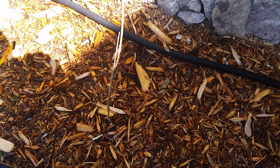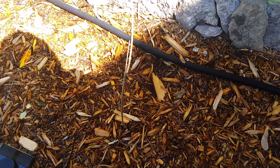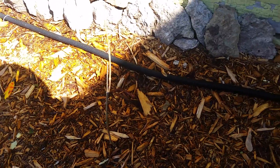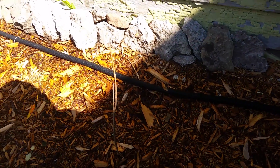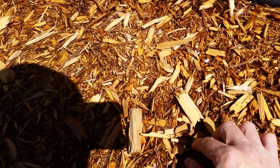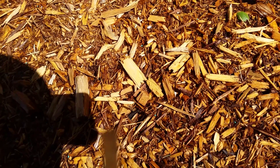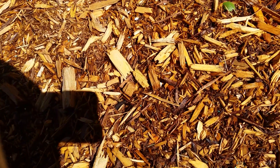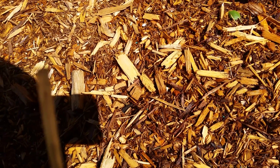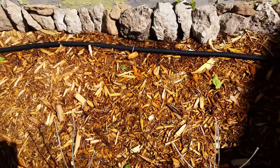There are two trumpet vines here — one yellow, one red — and I'm looking forward to those growing. I need to get some kind of trellis or lattice so they can climb. And over here is another little wisteria, also very small with no leaves yet, but I still have hope that it will establish pretty soon.